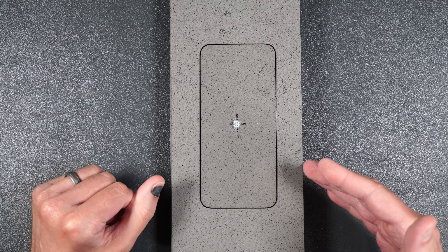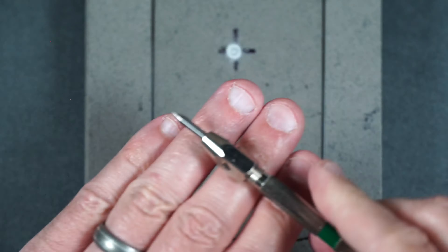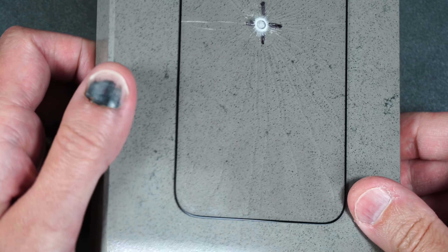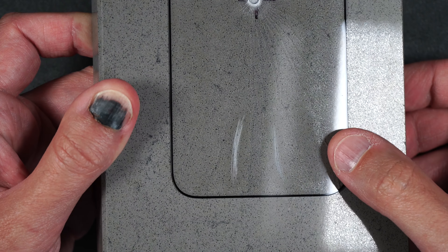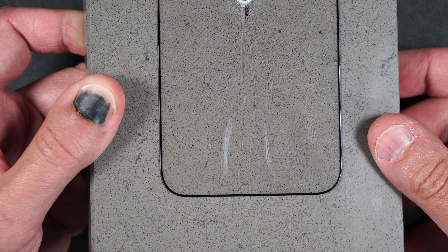Now let's move on to the scratch test. We're going to start off with a number five, then move on to a number six, and then a number seven. Looking closer, there are no scratches at number five, light scratches at number six, and a little deeper at number seven. So at least scratch protection is pretty standard for tempered glass.